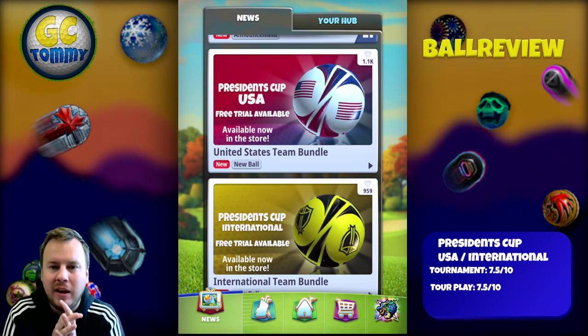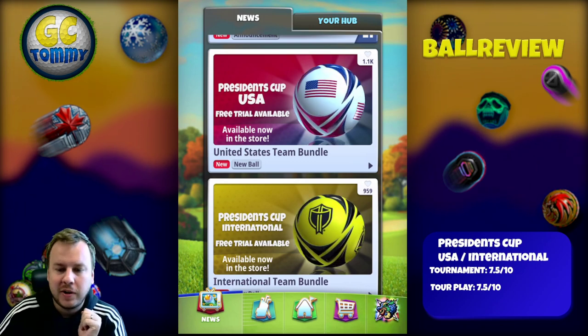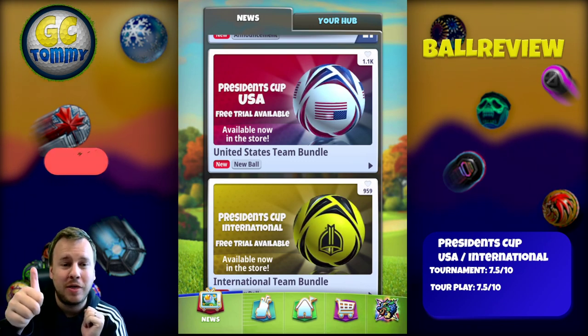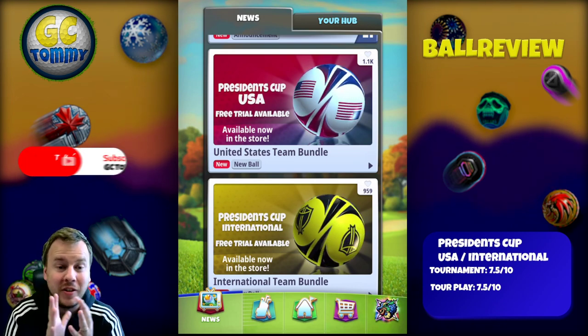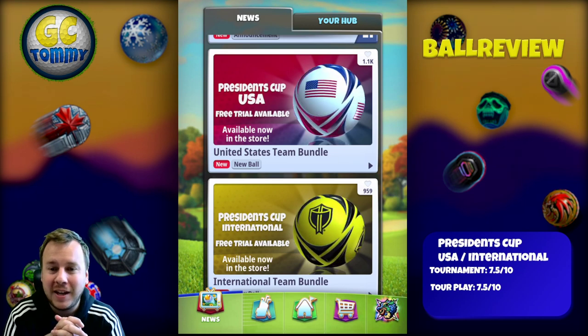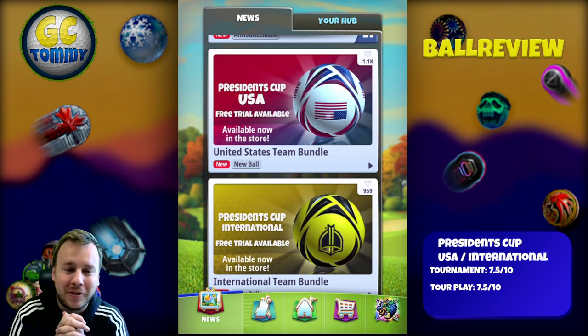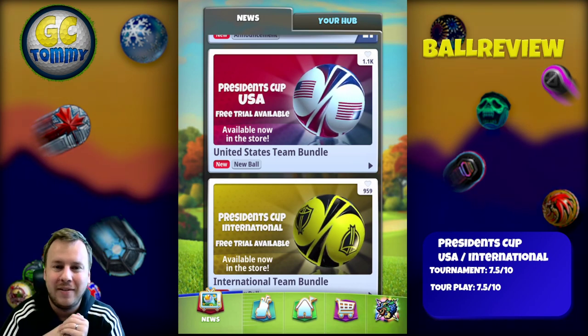We are going to look at these two together because they have exactly the same stats. Before we take a closer look, make sure that you do hit the thumbs up button, also subscribe to the channel and turn on the notifications. For those of you that want some extra help in the President's Cup, make sure to subscribe to patreon.com/golfclashtome. You do have a link in the description down below.